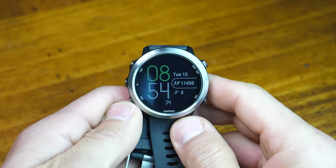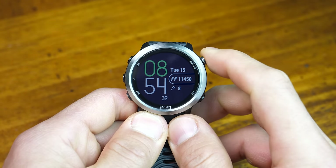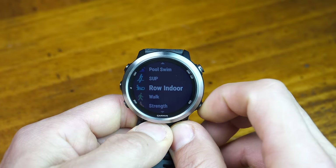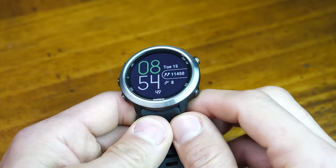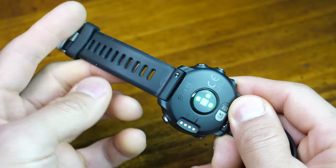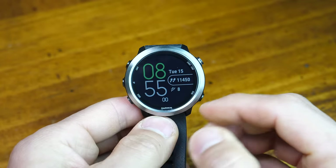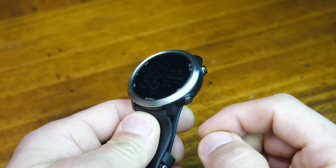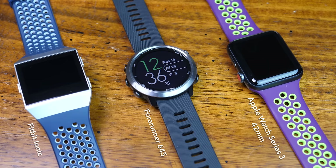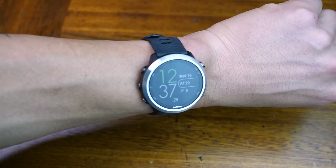It's Garmin's first fitness wearable that offers music storage and playback, and that's definitely its highlight feature. It offers a nice balance between a mid-to-advanced level fitness tracker as well as some smartwatch features. On the outside, it's an attractive watch with a stainless steel bezel with removable industry-standard 20-millimeter bands. The stock bands, which come in two different colors, are extremely comfortable. However, I'm not a fan of the silver bezel and I'm a bit disappointed to not see a gunmetal color option. In regards to size, it's just slightly smaller than average and very lightweight, making it a watch you can wear 24/7.